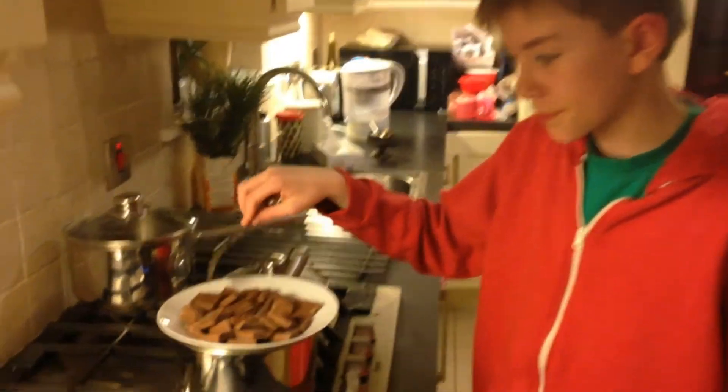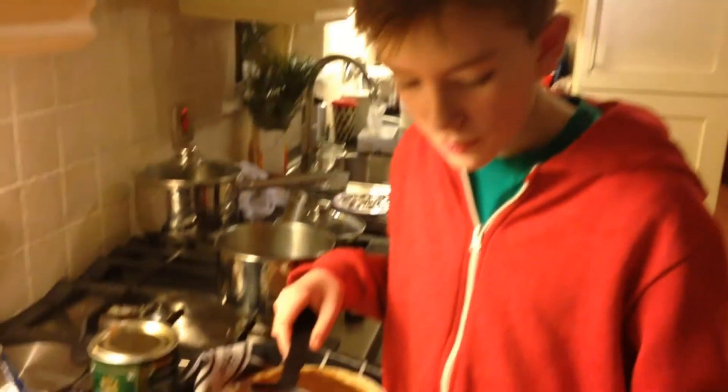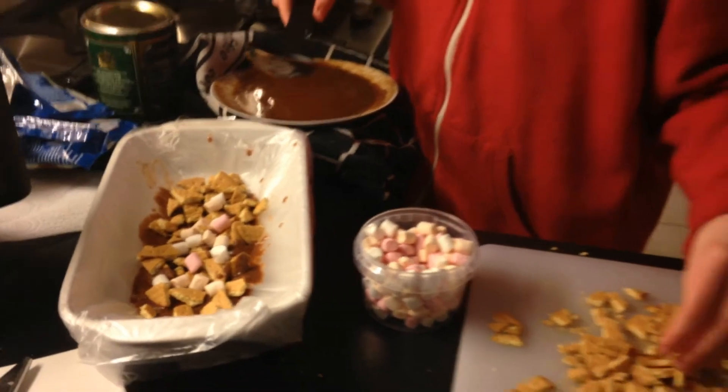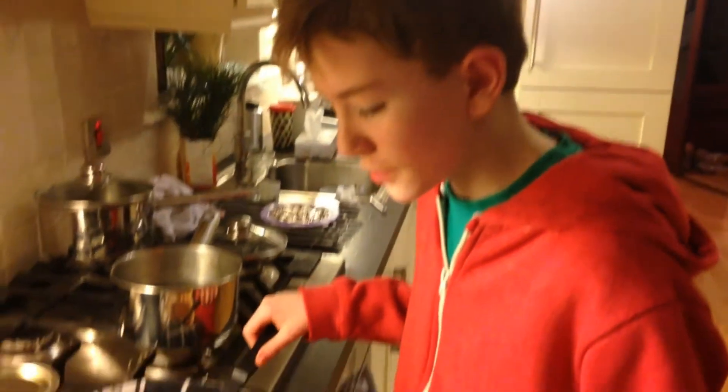Melting the chocolate. Layer chocolate, biscuits, marshmallows. Add too much chocolate.